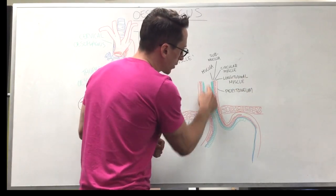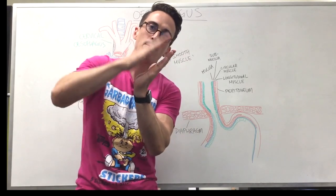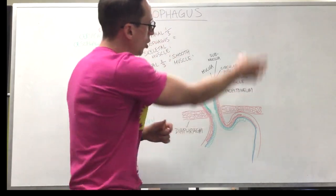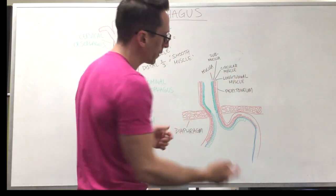In the esophagus, the mucous layer has epithelia that's stratified squamous — squished and many layers. Why? It's there for protection. When you swallow food, it's going to graze and cut, and you don't want to damage the deeper layers.